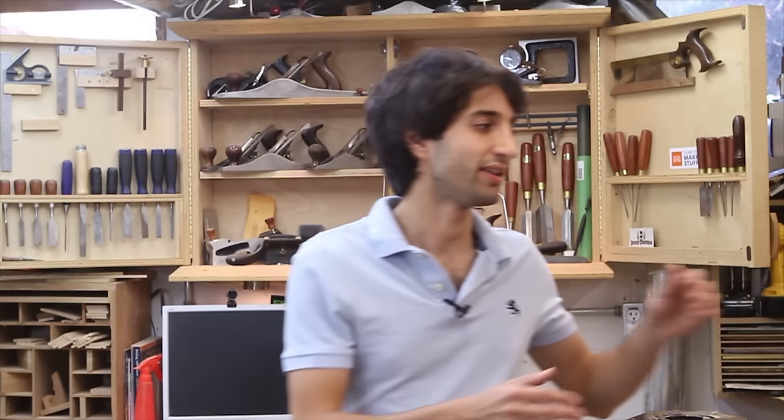Hey everyone, my name is Matt. Welcome to my shop. In this video I'm going to show you how to flatten things with a router. This technique is really useful if you don't have a jointer or a planer, or if you're trying to flatten something that's not really easy to flatten, such as an end grain cutting board like this.